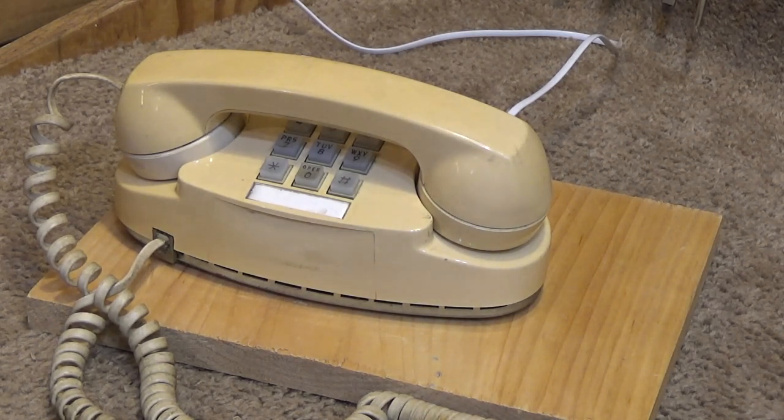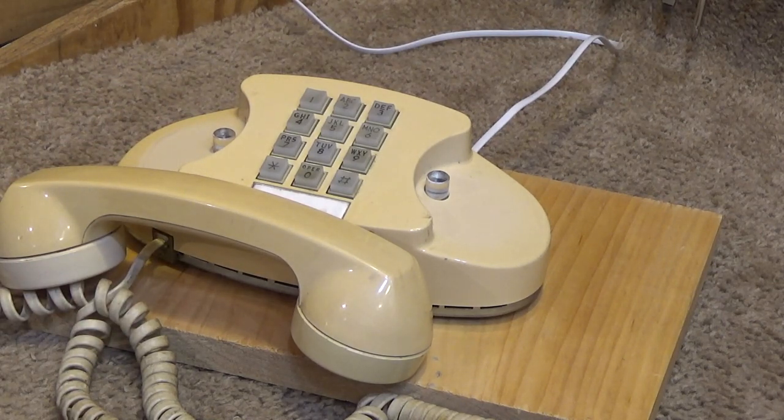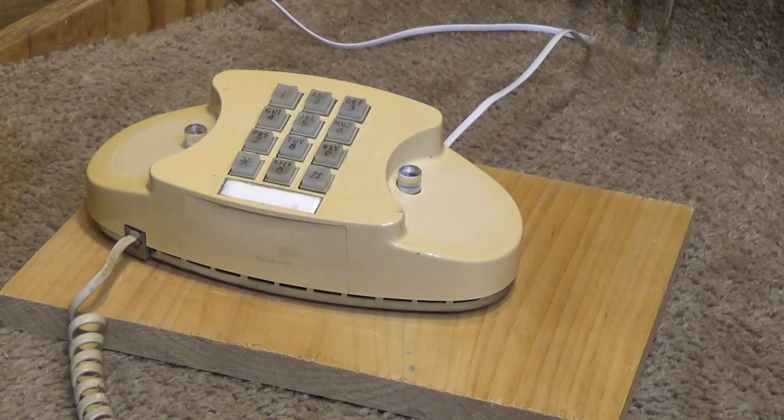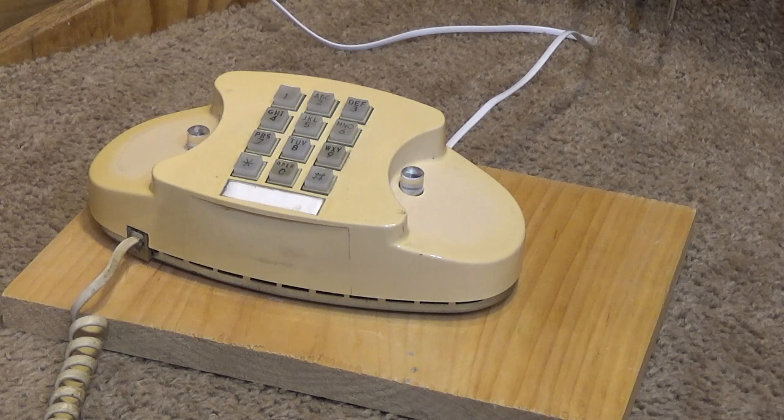Let's go back to the internal line here and record a testing message. Can't dial out, so I'm just going to cheat and ring it. As it turns out, the buttons do not work on this telephone, which is not too uncommon, unfortunately, for the mechanical dialing telephones. So we'll have to get that repaired.